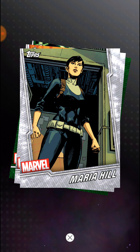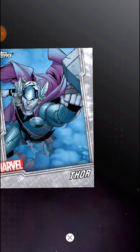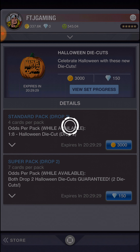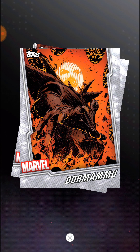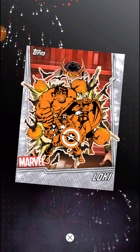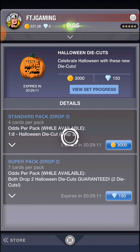Maria Hill, Crossbones, Hulk, and Thor. Dormammu. Another one, so I might just... I don't think I did all of them.